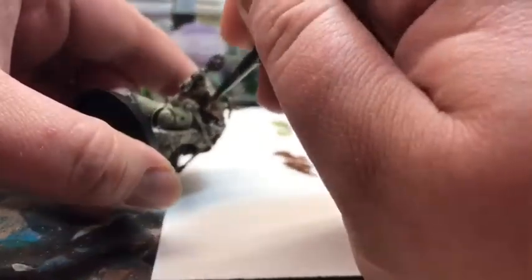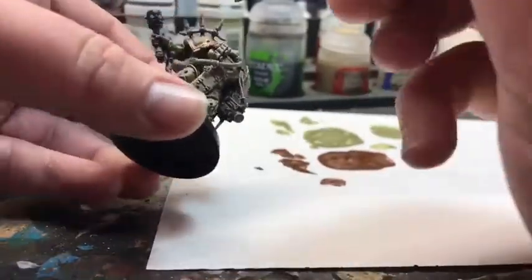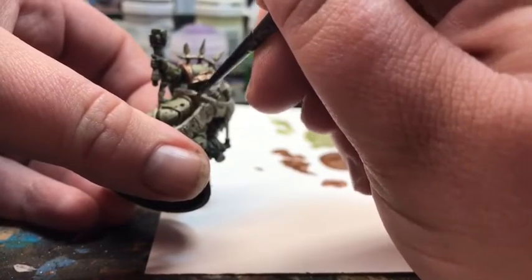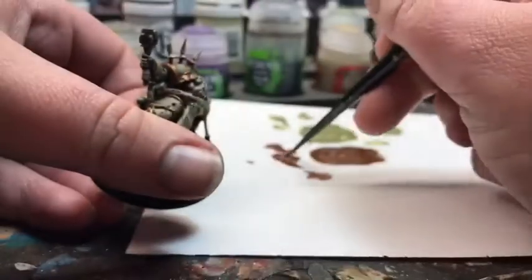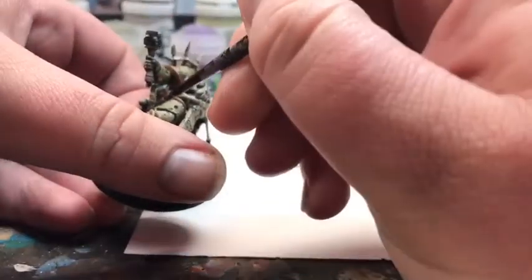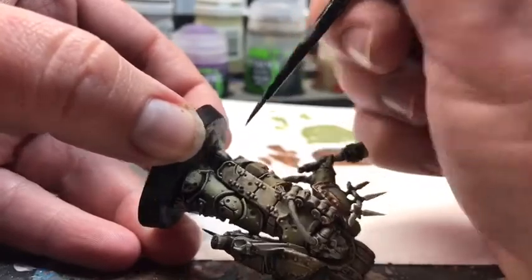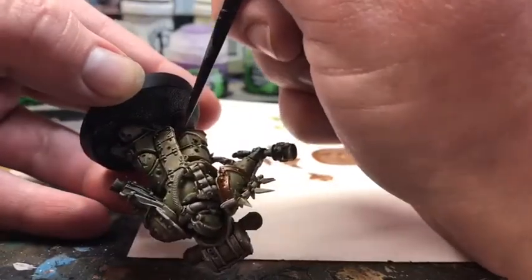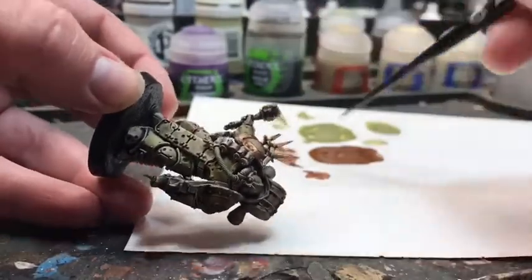We want to make sure that we're taking smaller, shorter strokes and working very evenly, paying attention to where we're going. That really allows you to have the control that's going to make this a one-step process. Of course, if you do go outside of a line or run over a different area with this — even though it is a metallic — you can definitely go over it with Death Guard Green again since that is a base color and a heavier, thicker paint. With this color, I did leave out a lot of the rivets and smaller details that would be metal, because we're going to be moving on and putting a secondary metal color in, which is going to be a silver.